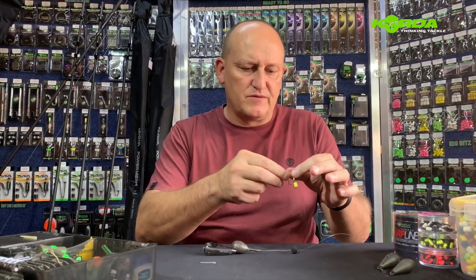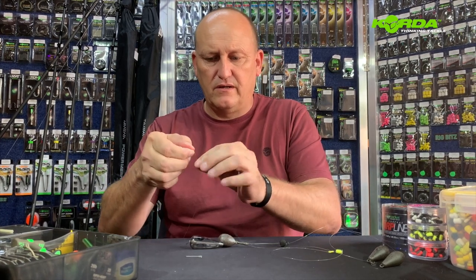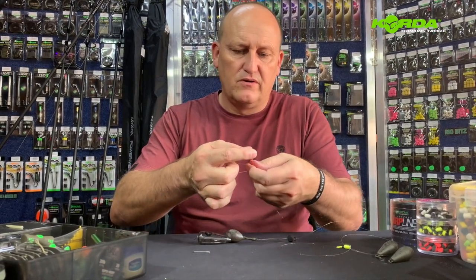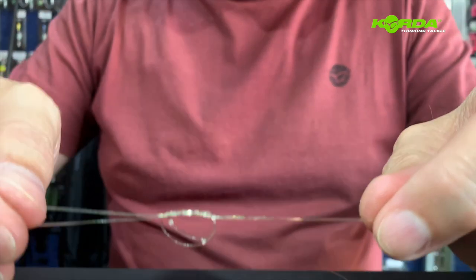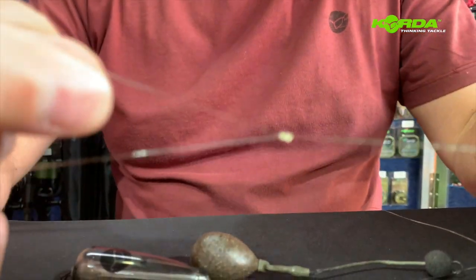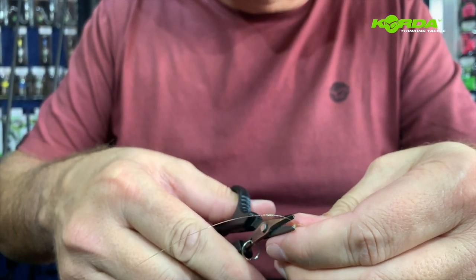The next step is to take my three meter zig and just make it three foot. That's one foot, two foot, three foot. I just tie it off with a double overhand knot — one, two, like so. Just ease off on the knot, and cut off the excess tag end.